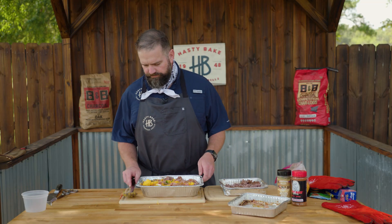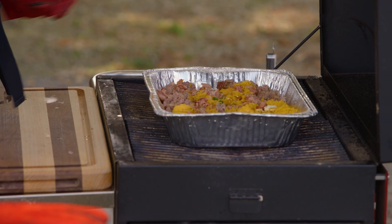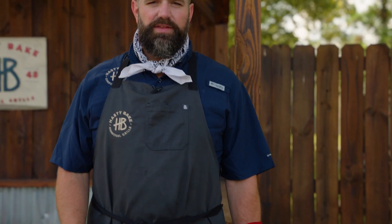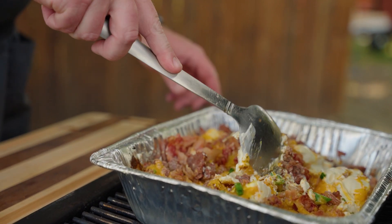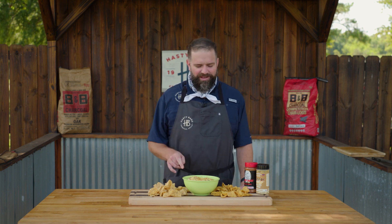Let's get it on the grill. Shooting for about 300 to 350 degrees on this, just until everything is melted and all comes together. And just like that, it's done. We stirred it up a few times to make sure everything got real integrated, got some beautiful color on it, and picked up some great Hasty Bake smoke from that B&B charcoal.